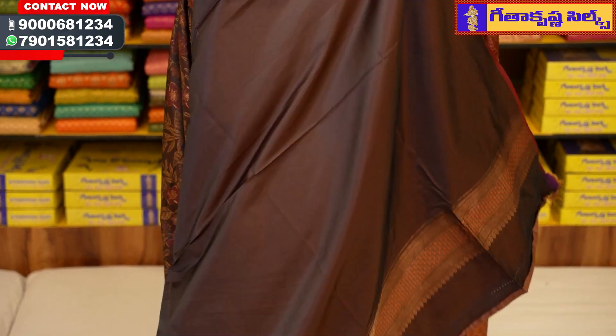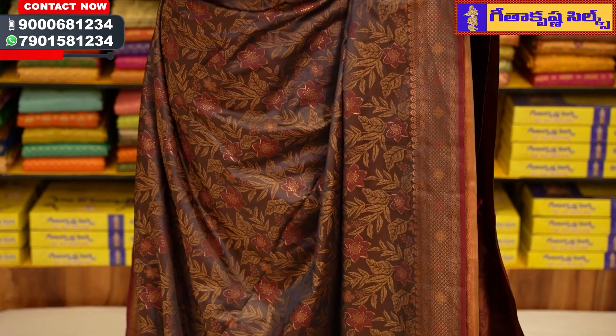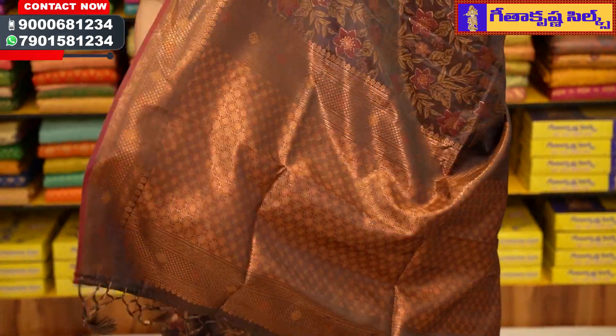We also have a plain blouse. For hand purposes, we continue to use the bottom and top border.